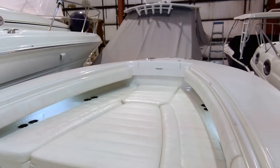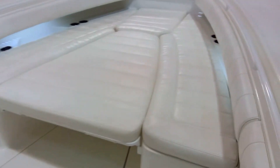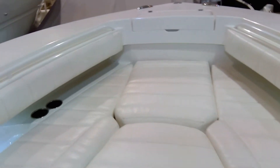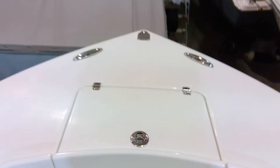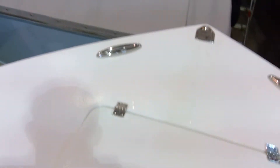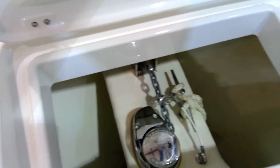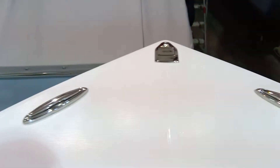It does have the sun pad slash table — you can see it in the down position. The upholstery is in nice shape. Moving forward, there you can see the windlass. Pop-up bow running lights.